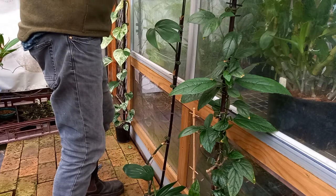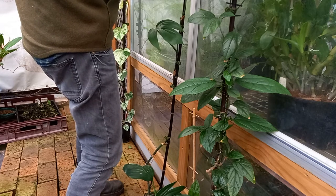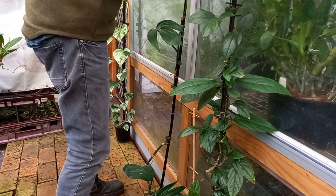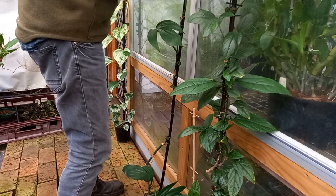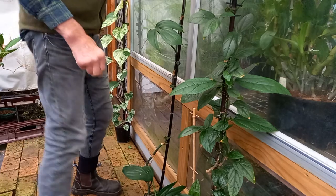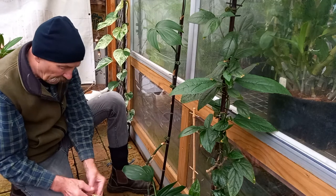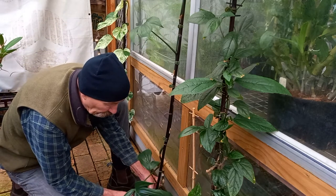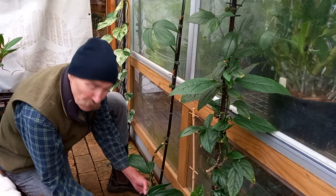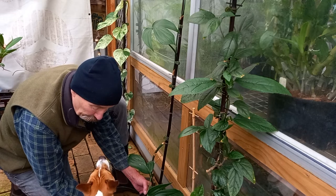Come on — get behind that lock. There we go. Let's get a hold of it, and then I will attach it up at the top. Now the bottom — I am actually going to lift it out of that pot, slide another larger pot underneath it, and then pack potting mix in there.